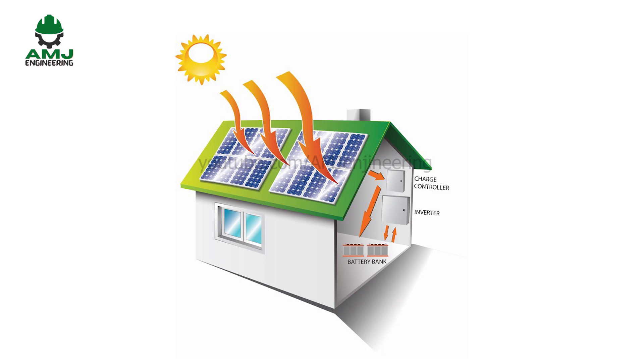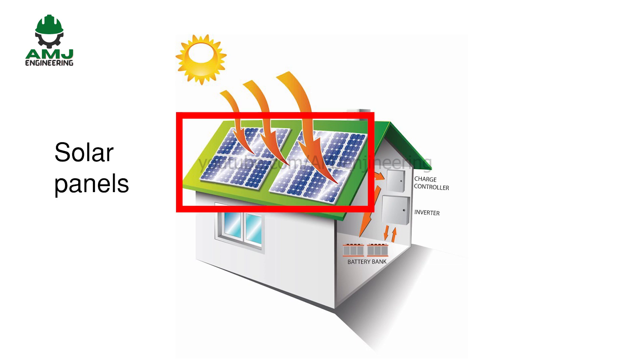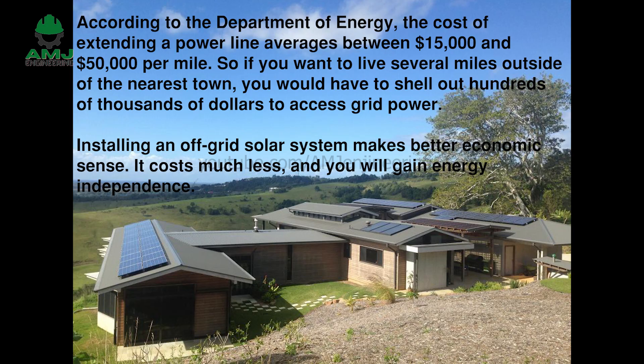Off-grid solar power system, as the name suggests, is a completely independent solar power system with energy storage that is not connected to the main utility grid. The solar panels are the only source of energy in an off-grid solar power system. Off-grid solar power systems are ideal for remote rural areas or applications where other power sources are either unavailable or impractical.